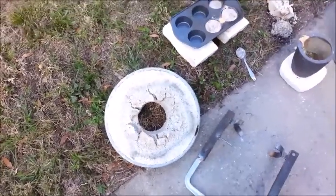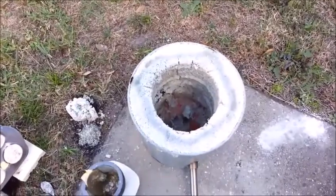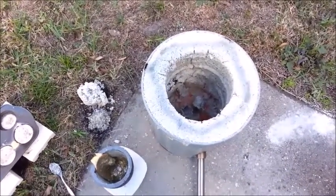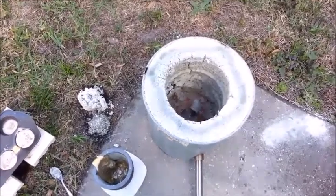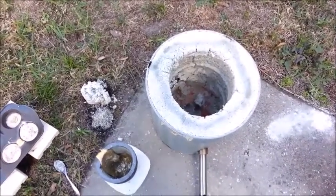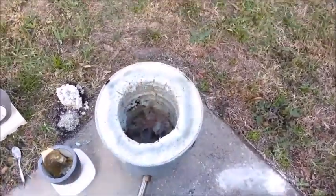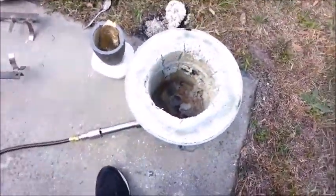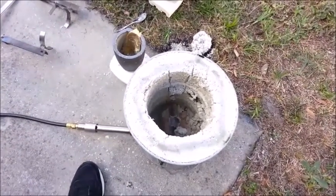So if I'd only stuck with melting aluminum, maybe this would have worked okay. But brass seems to have been a bit too much for it. Now I can clean it up and repair it — I think that's pretty easily done. And I could probably use it again. I hate to see this much damage after each brass melt though.